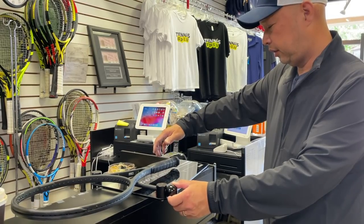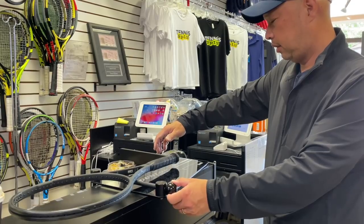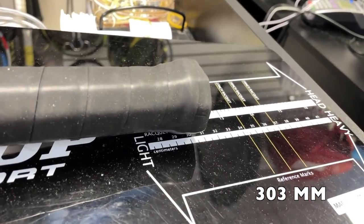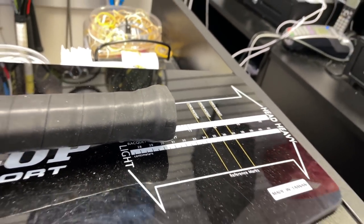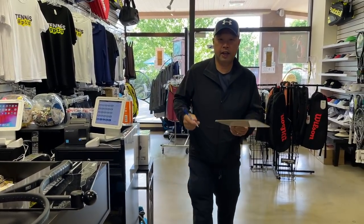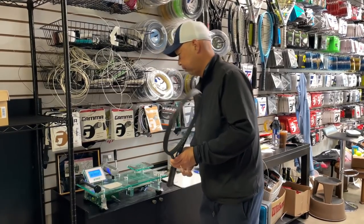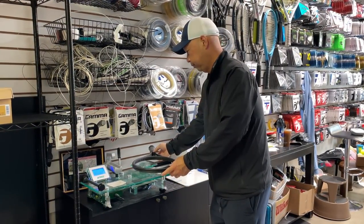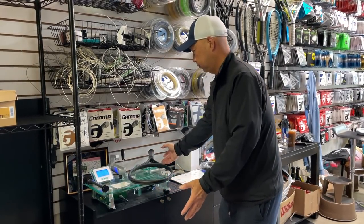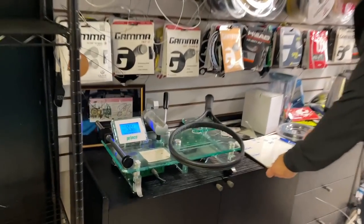Balance point looks like it's going to be 303. Let's hit the scale and see what we get on the rest. Checking the weight — 338.5 grams.